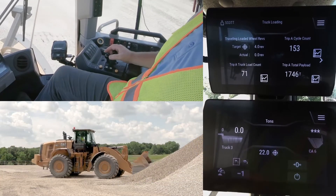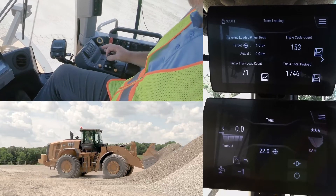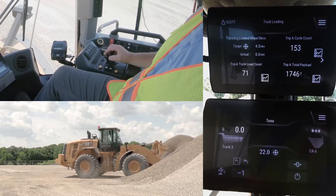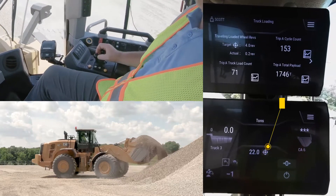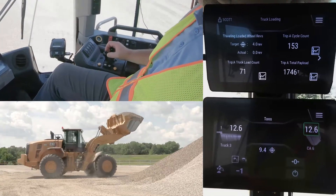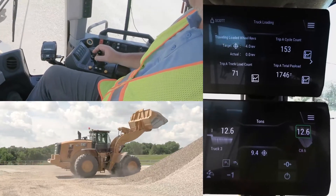Using Tip-Off Assist on next-gen CAT wheel loaders is designed to work tipping to the stockpile, so the operator can carry only what he needs on that last pass. It does require having a target weight entered. In this case, you can see the operator entered twenty-two point zero tons by touching the target icon on the machine display.